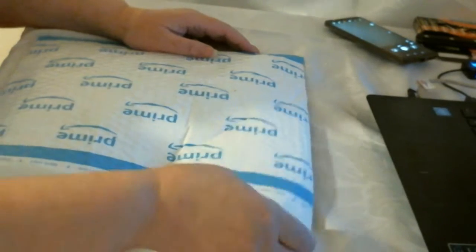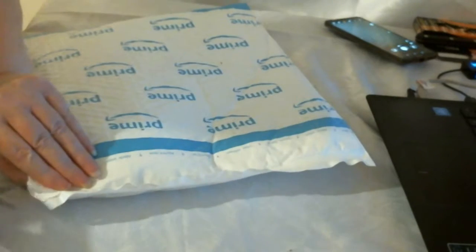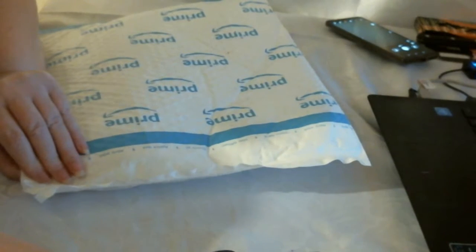Hi, I have this package from Amazon. Here we go.